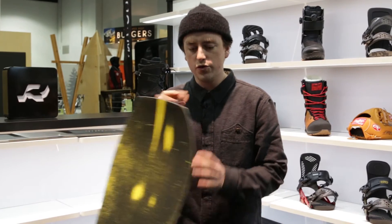I'm Tanner McCarty with Ride Snowboards. We're here at the SIA trade show, and we're going to walk through a couple cool new boards we've got going on.